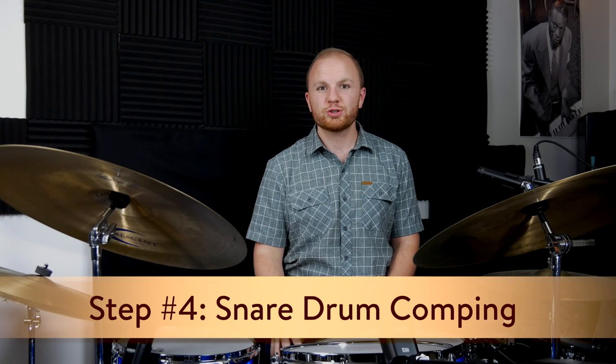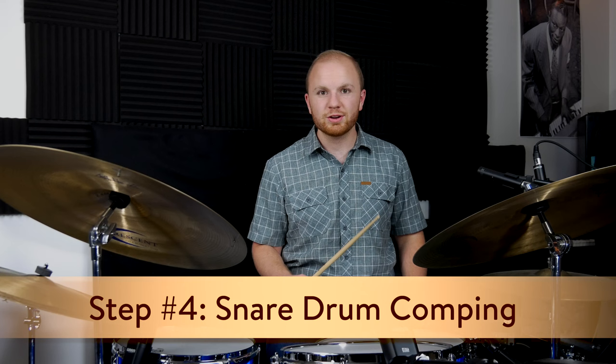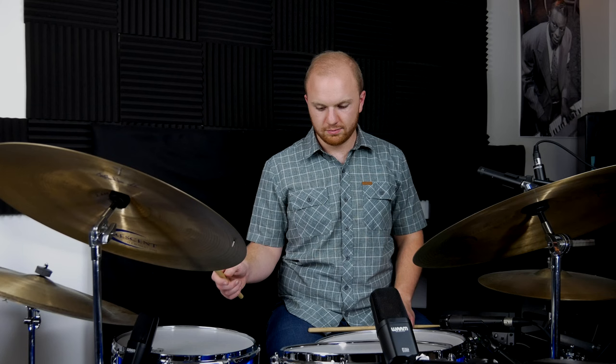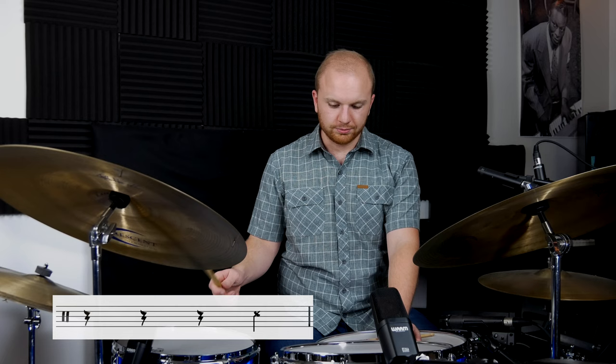Most jazz drummers feather the bass drum and it's something you should work on. Once you have those three limbs down and can play them confidently, move on to step four: snare drum comping. There are four basic comping exercises in the PDF. Comping example number one is just a basic cross stick on beat four — so you're already playing the time and you add the cross stick just on beat four, which is its own independent pattern.